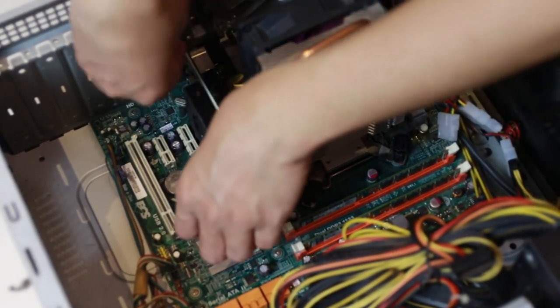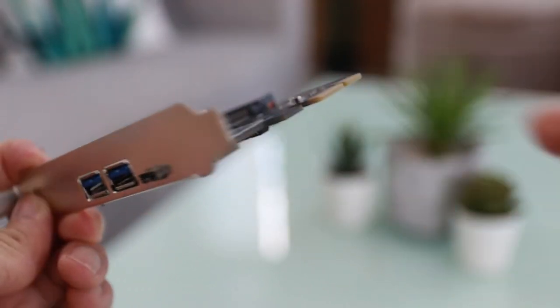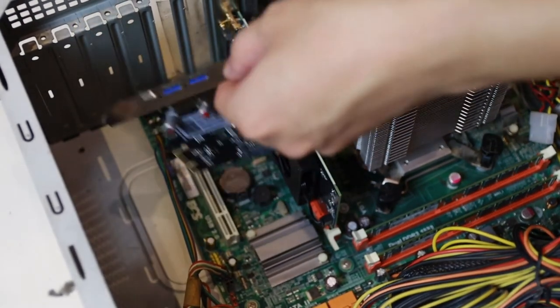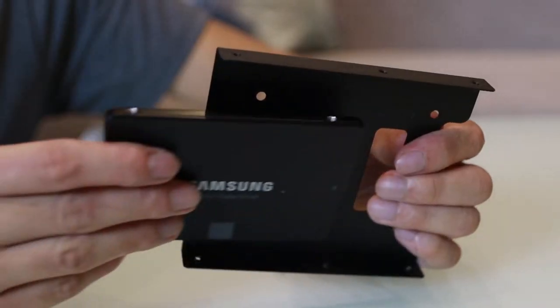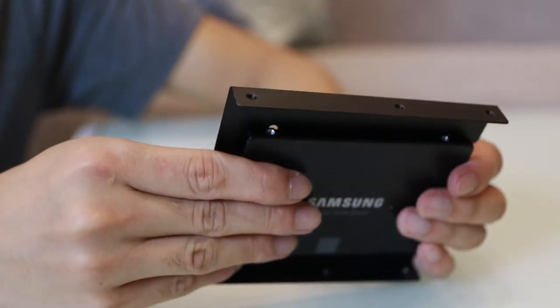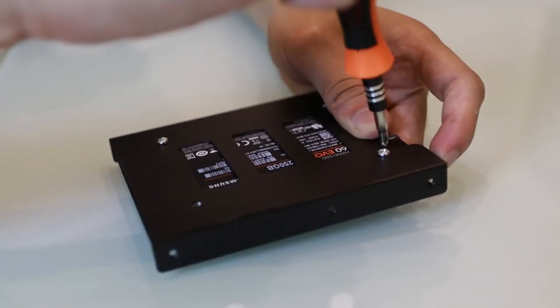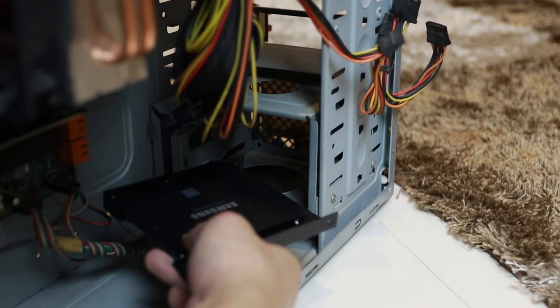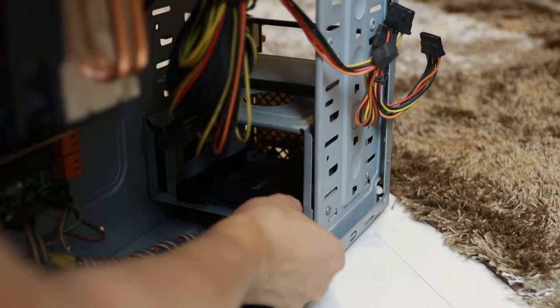Since this is a 10-year-old PC, USB 3.0 didn't exist yet by that period. So let's make this PC relevant in 2021 by adding USB 3.0 and USB-C using a USB PCI expansion card. Also, since this is an old PC, the case only supports the traditional 3.5-inch HDD slot, so we need a 2.5-to-3.5-inch bay adapter to put our SSD in place.